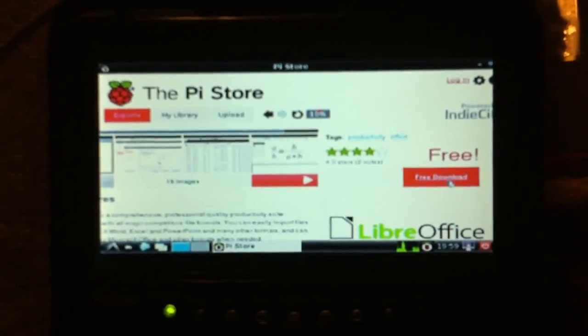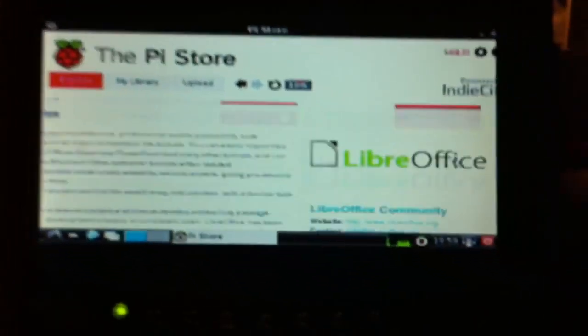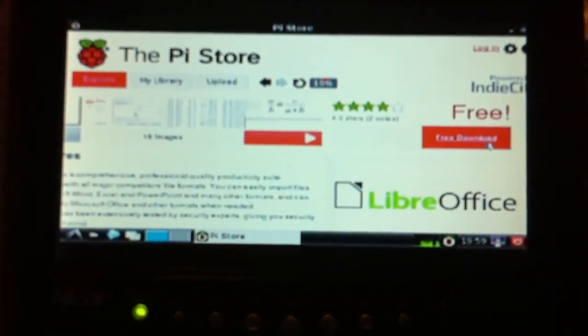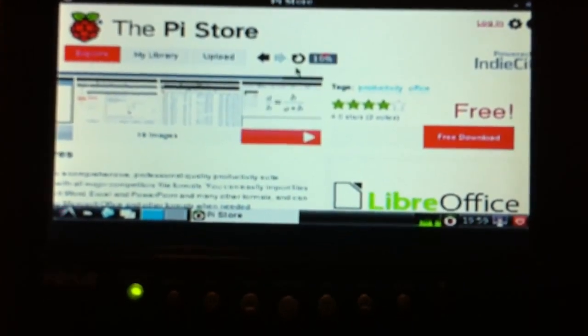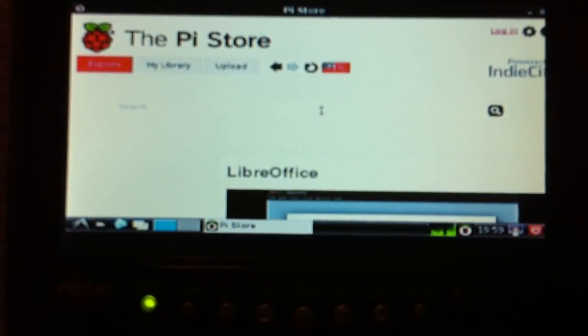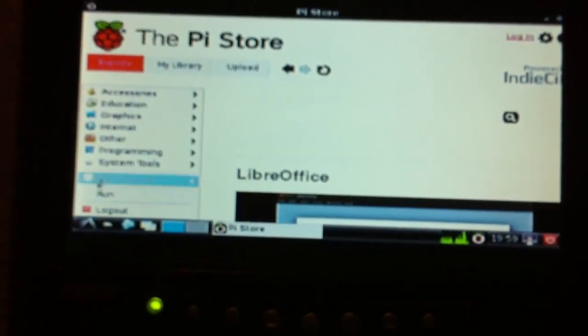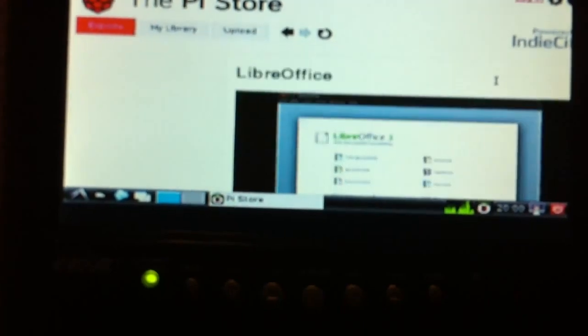It says 10% at the top — I don't know if that means downloading or loading the page. Refresh. 70%? 100 — yay! I don't even know what that did. Check the file manager maybe. Yeah, that's what I was thinking. Nope, not there. I don't know, I'm confused. I'm not really sure what I need to do to download this. I'll figure it out another time.